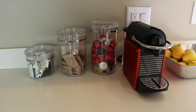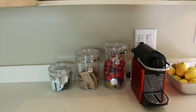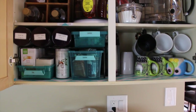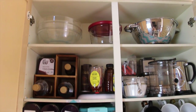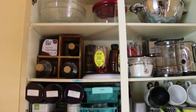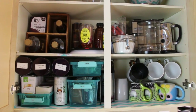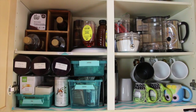Let me go ahead and show you the cabinet now. My husband is on a conference call so you might hear him talking in the background — we do work from home. But here is the overview of the cabinet.